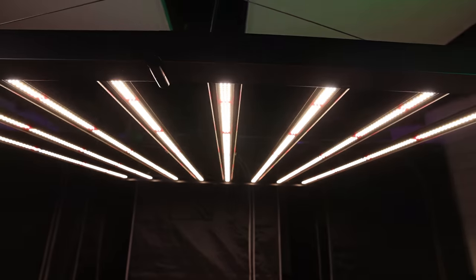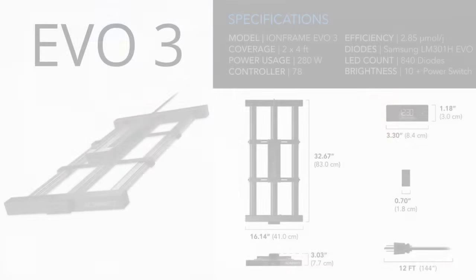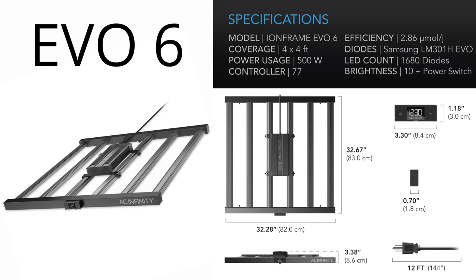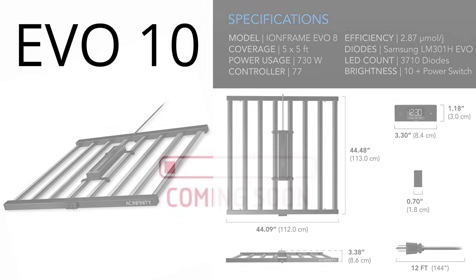Why don't we cover the different sizes? Can you walk us through the sizes on each light and what tent it's really going to match up for? For sure. Let's start with the Evo 3 — that is built for the 2x4 space. Evo 4, 3x3. Evo 6 lines up nicely with the 4x4. Evo 8 lines up with the 5x5. And Evo 10 — that's the 1,000 watt for a 6x6 space. But again, that can fit in a smaller space, and you're going to get fuller coverage of the entire tent.